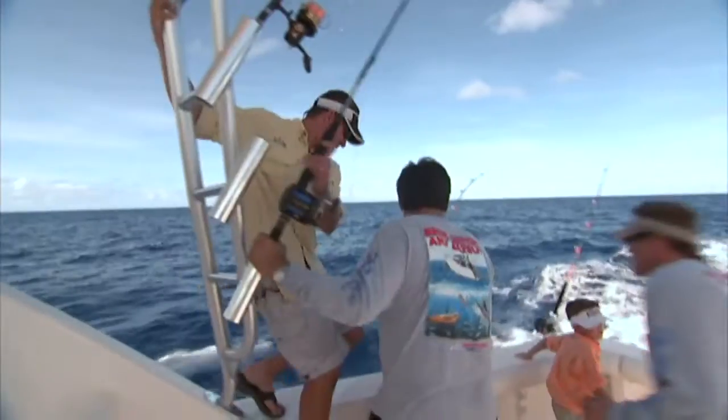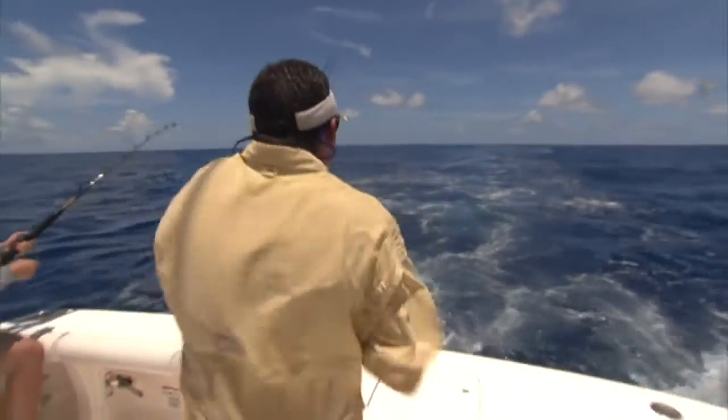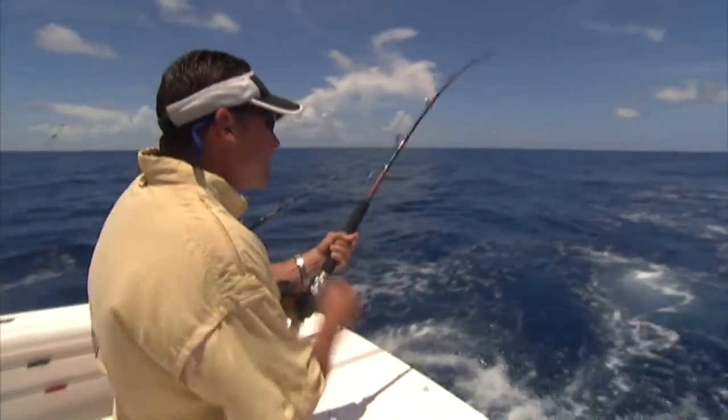Yeah, we're on. I saw that hit. We need gear, we need gear!